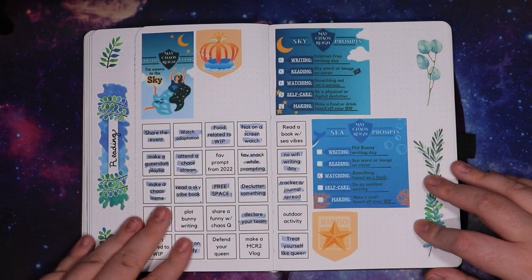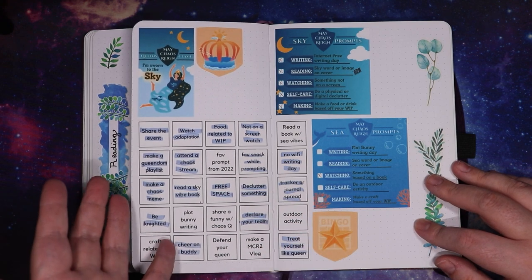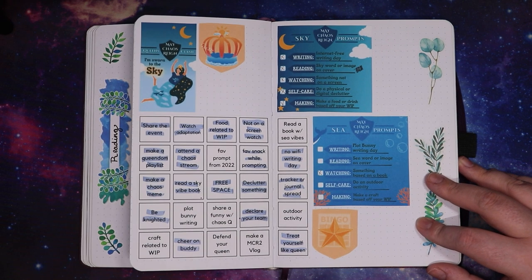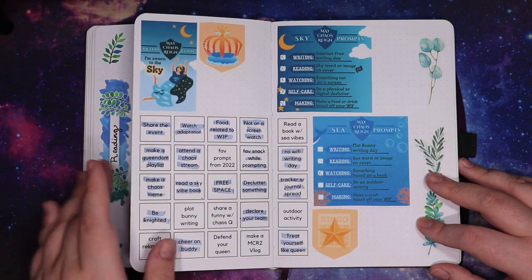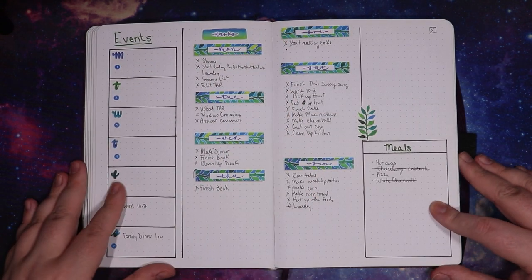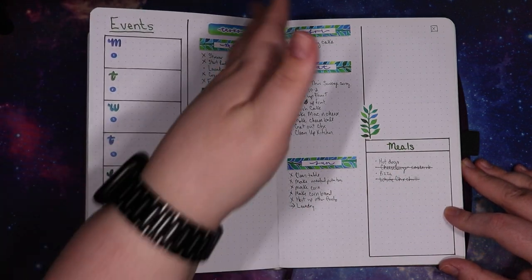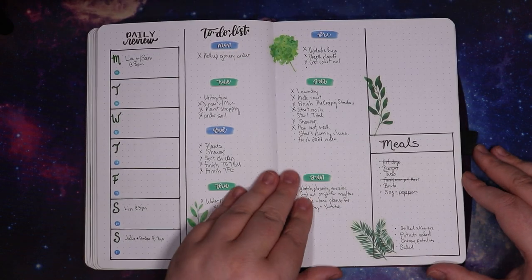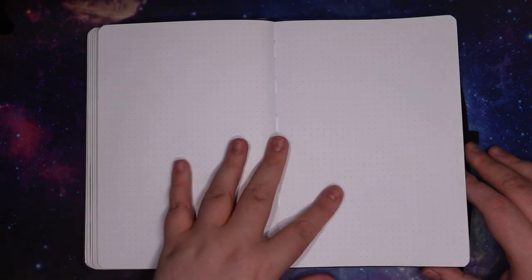I also had a spread for the Queens Clash May Chaos Reign, which some of my friends do — I'll link them down below. They do this every year in May and it's for writers where we have a writing prompt, a reading prompt, a watching prompt, a self-care prompt, and a making prompt. Then into my weeklies, again with events, tasks, and meals. Loving every second of this at this point in time. This is really working for me — I'm getting a lot more stuff done. Feeling good about it, having a good time. And then we get to blank pages.